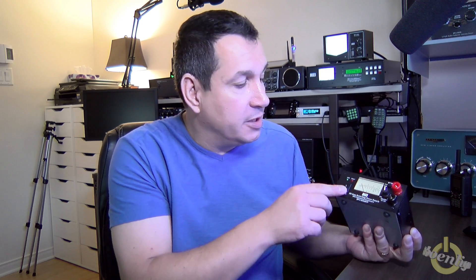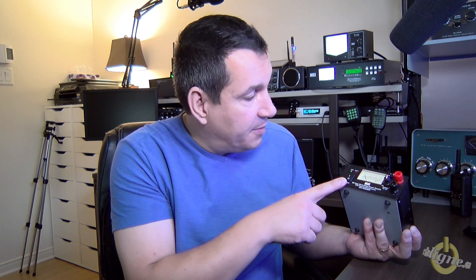Hi, remember when I got back from Dayton I was doing a lot of unboxing videos? Well, I told you that I was going to come back with a full review of the equipment I bought over there, and today what I'm going to do is review this little power supply from MFJ.